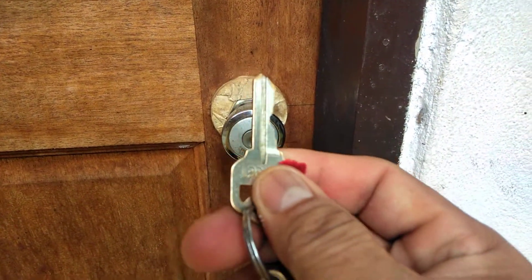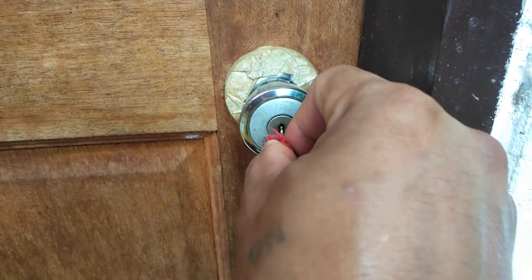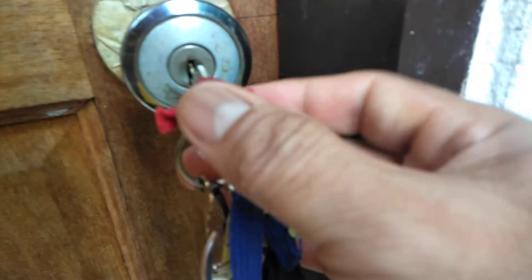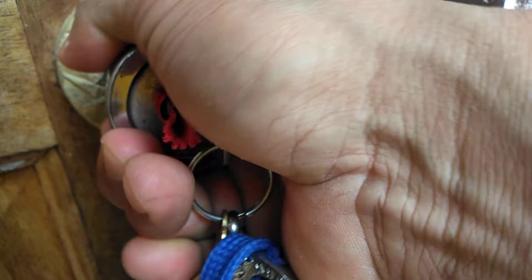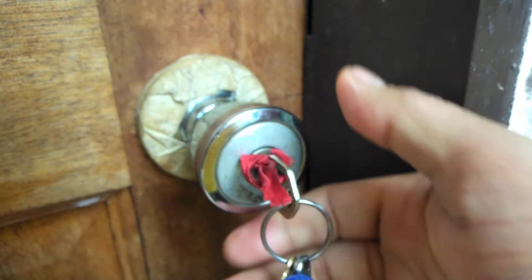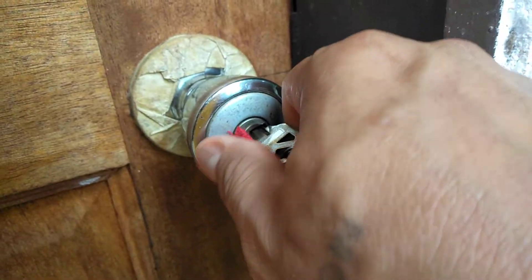How to open the lock doorknob. Lock, then twist.